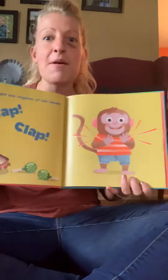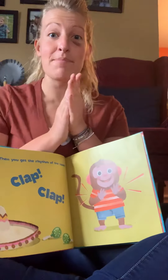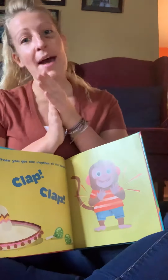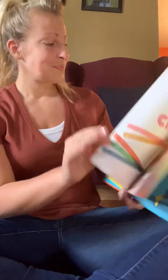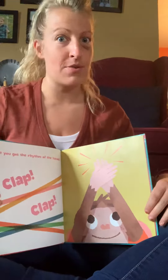Clap, clap, clap, clap — then you get the rhythm of the hands. Clap, clap, do it with me. Ding dong, clap, clap. Ding dong, clap, clap. Have you got the rhythm of the hands? Do you got it?